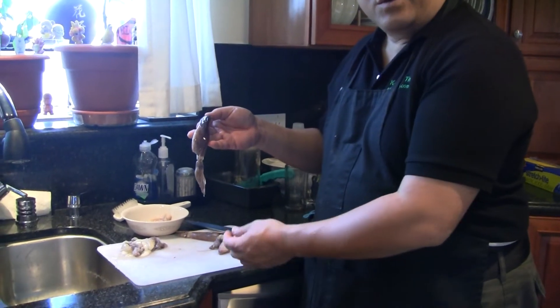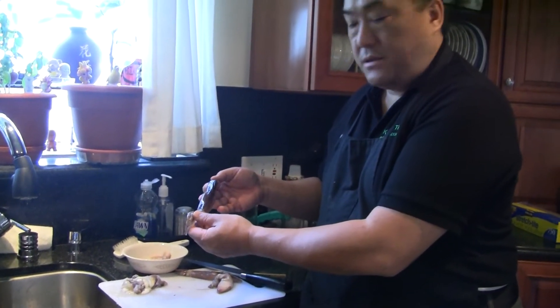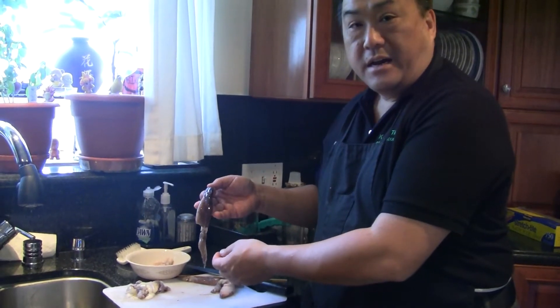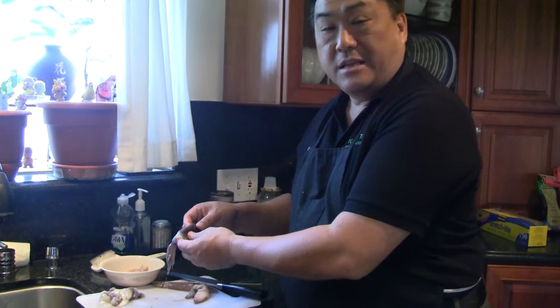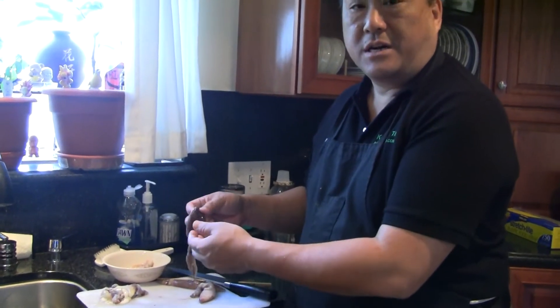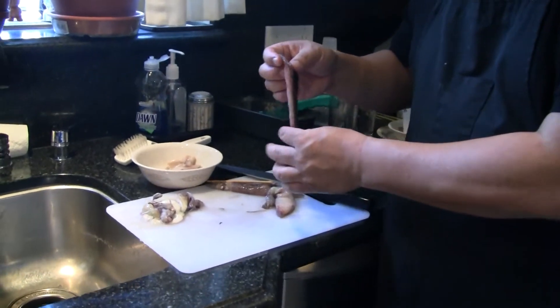Hi, this is Ken at ABetterTrip.com. I was cleaning some California caught squid. These are caught off the coast of California and the Pacific. Maybe there are some people that haven't had squid, or maybe they were intimidated and didn't know how to clean it. So I'm going to show you how I was taught to clean it, and it cleans it really good. So here's what we do.